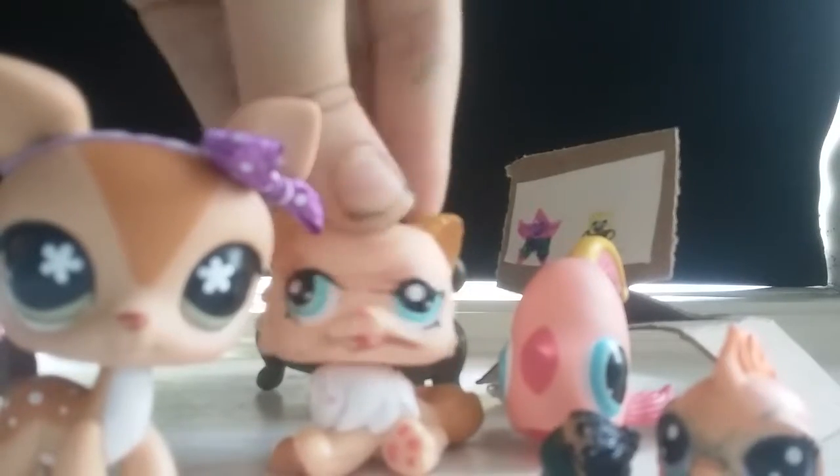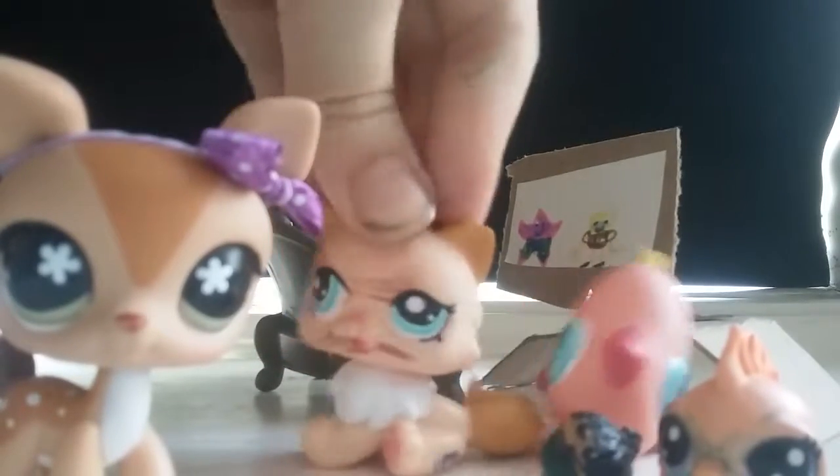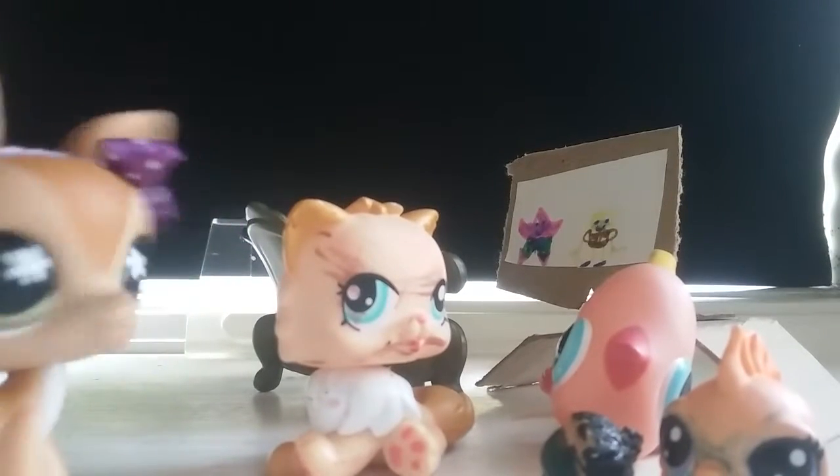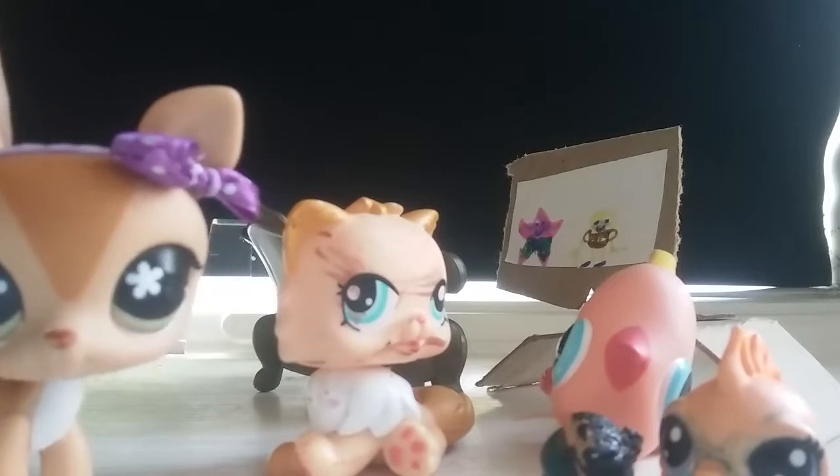Where am I? Where are my glasses? Nutty Buddies are for everyone. Get them now. Please.